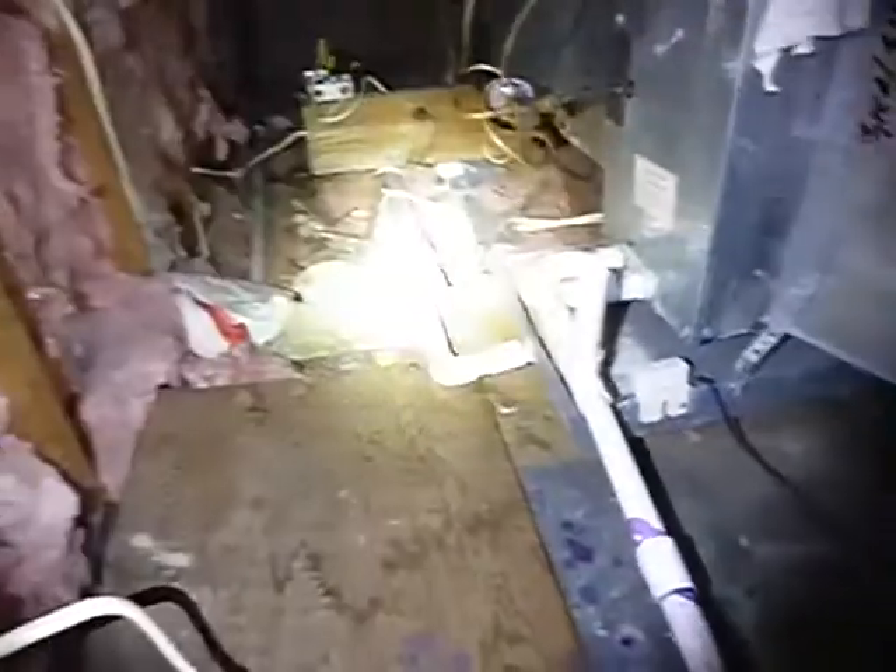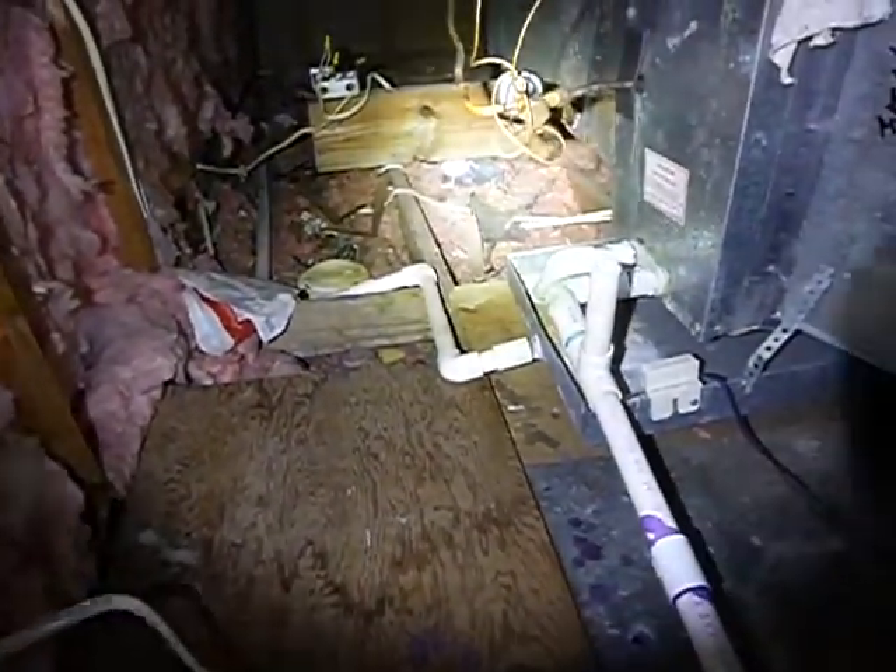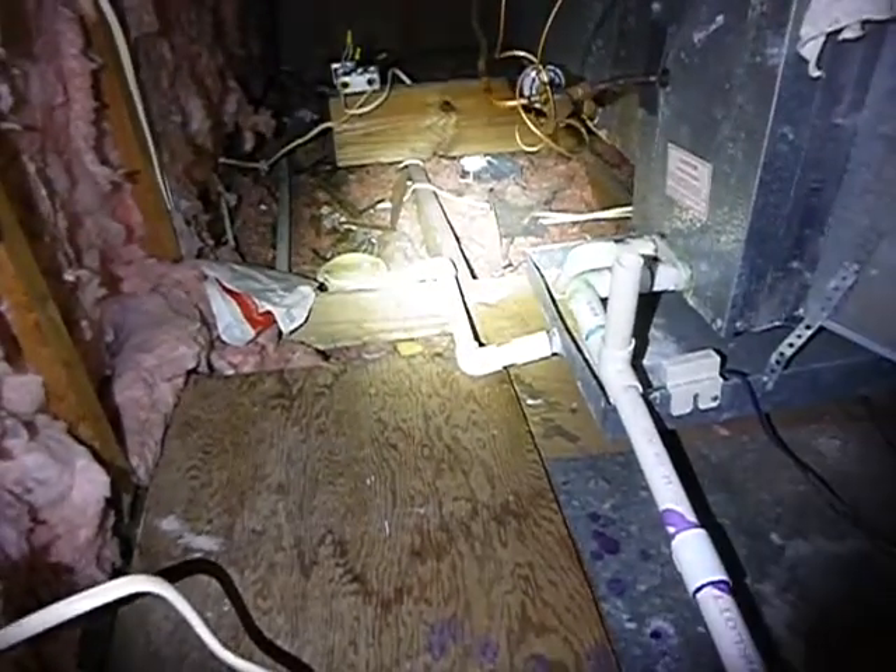Coming along here, we've got loose-fill fiberglass insulation for the floors of the attic, and that insulation looks like it's about three inches. It's pitiful. See all the debris in it? That's combustible — all that should have been cleaned out. I don't see any depth markers. We're missing something.